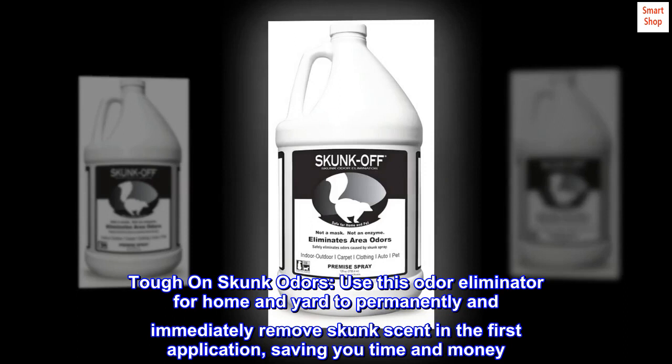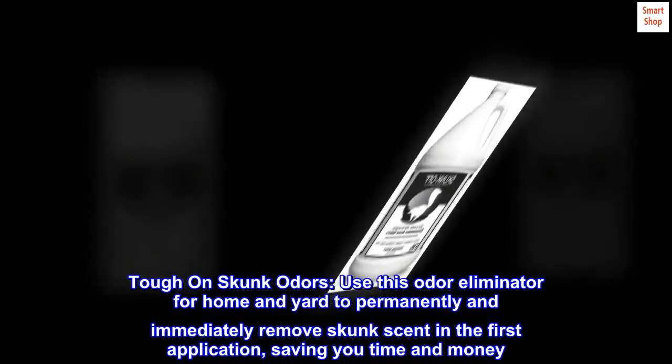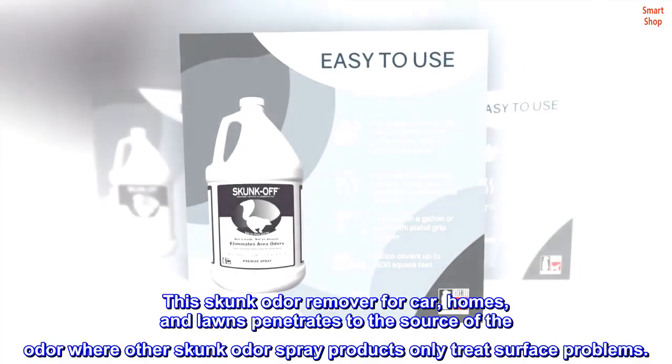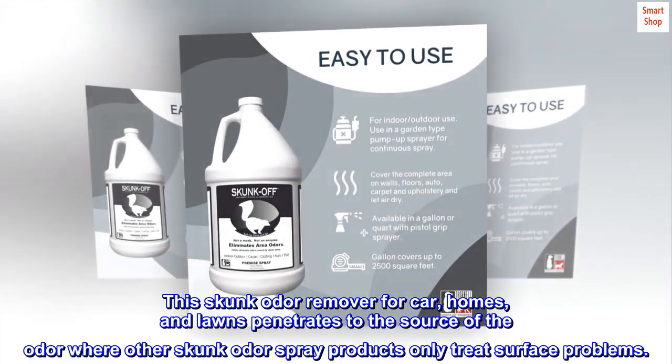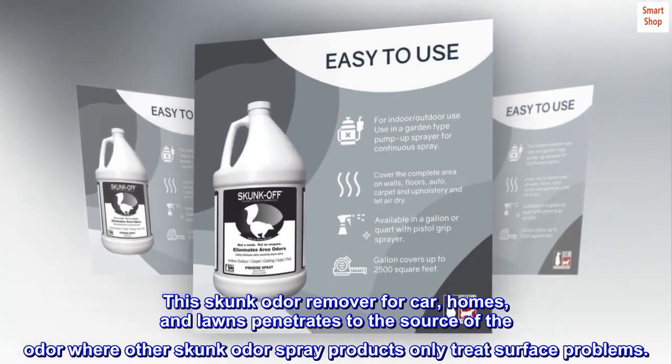Tough on skunk odors. Use this odor eliminator for home and yard to permanently and immediately remove skunk scent in the first application, saving you time and money. This skunk odor remover for car, homes, and lawns penetrates to the source of the odor, where other skunk odor spray products only treat surface problems.